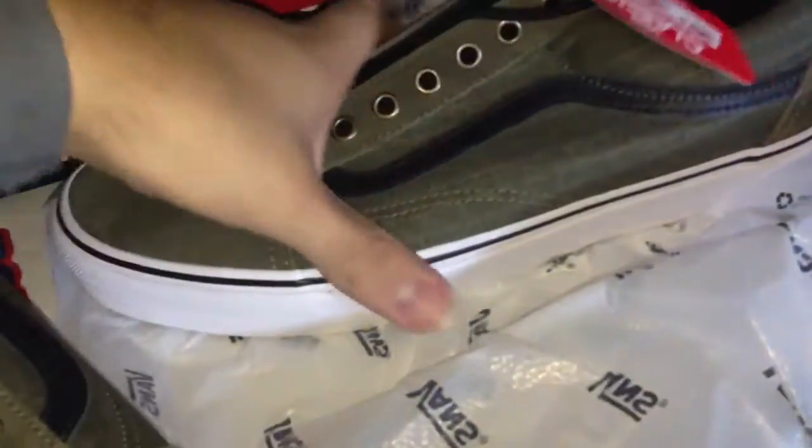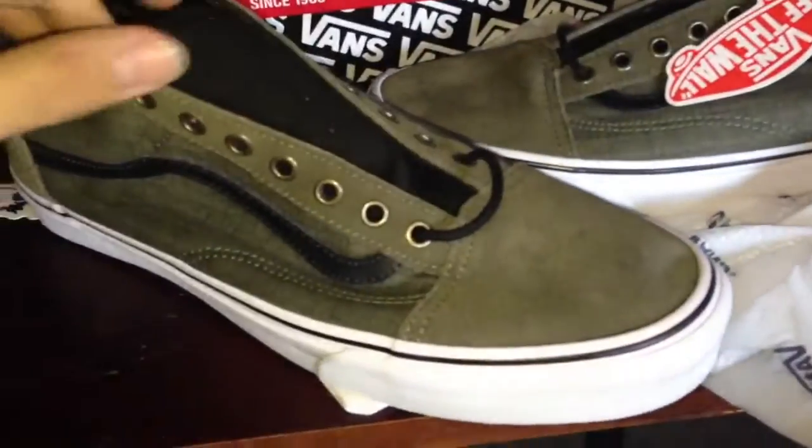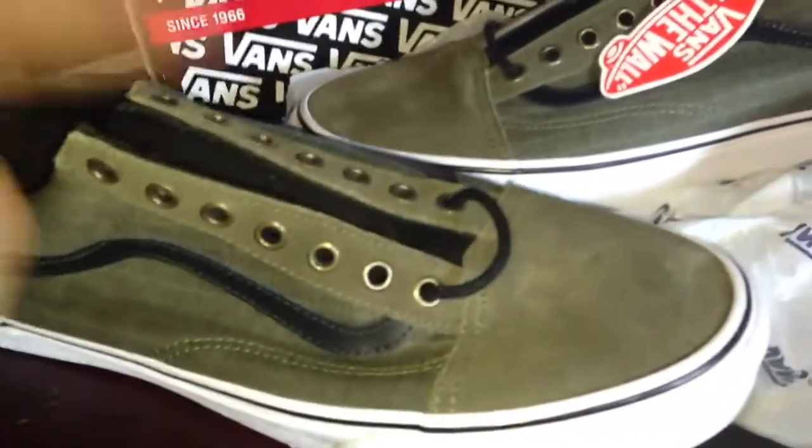That's about it — basic shoe, my first Old Skool. I don't know if I'm going to keep these. I'm not going to resell them — if I don't want them, I'll give them to my homie. Let me just lace them up and see how they fit on me. I could actually wear them today.